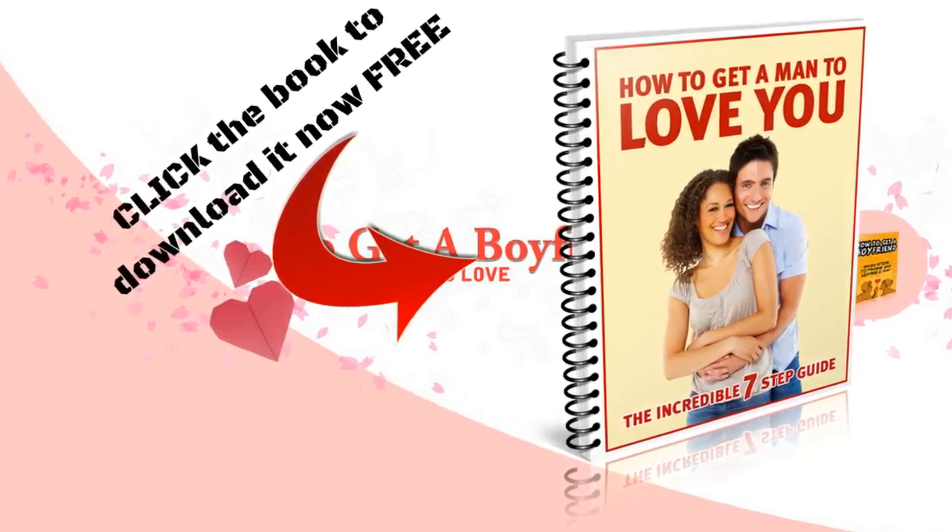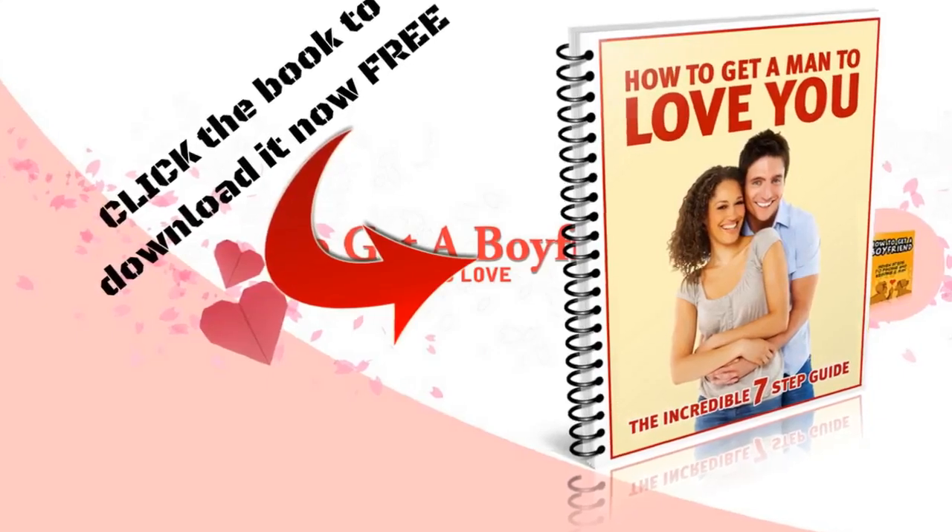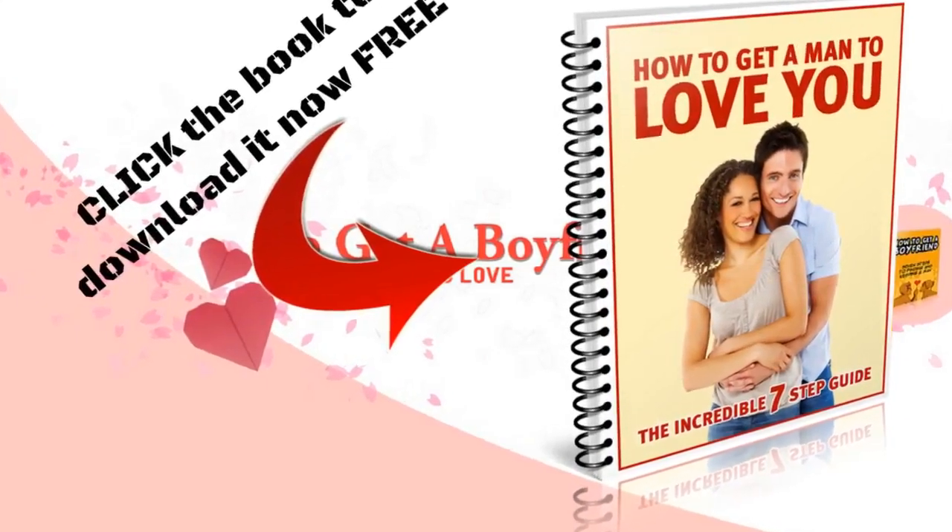If you want to improve your love life, click or tap the link on the right or below this video to download my free ebook, How To Get A Man To Love You.